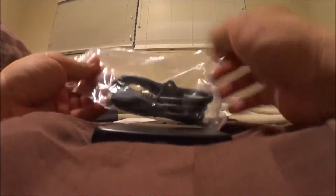There's the USB cable. I'm going to go try it out right now.